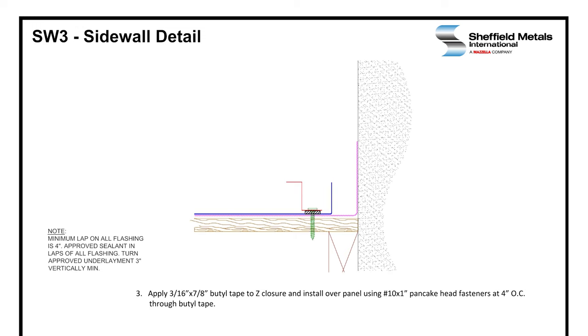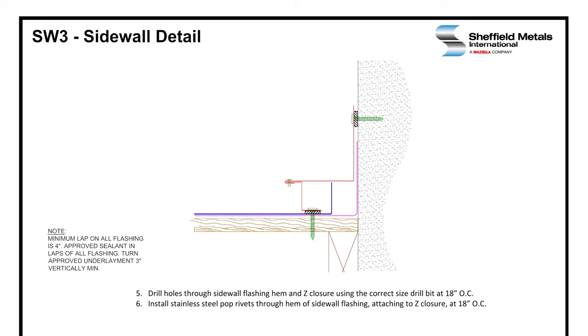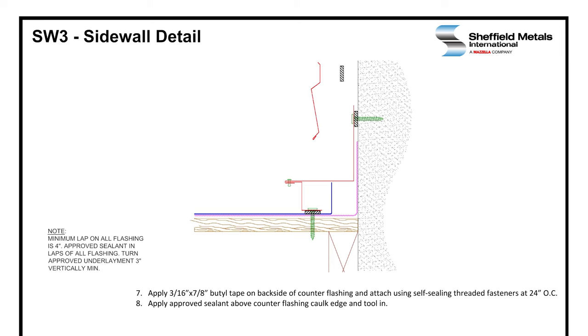Then the sidewall flashing will be installed. We're putting the 3/16 by 7/8 inch butyl tape on the backside of the vertical leg of the sidewall flashing — so against your wall is where that butyl tape goes. The sidewall will engage the Z-closure. It is attached to the wall with a threaded anchor screw at 16 inches on center through the butyl tape. It is also attached to the Z-closure using stainless steel rivets at 18 inches on center. After the sidewall is installed, we're going to install the counter flashing. The counter flashing is also set in 3/16 by 7/8 inch butyl tape and attached to the wall using a threaded fastener at 24 inches on center.